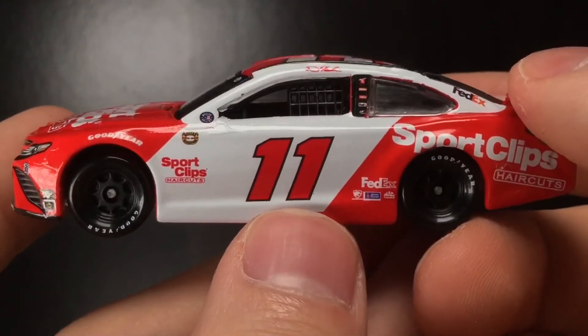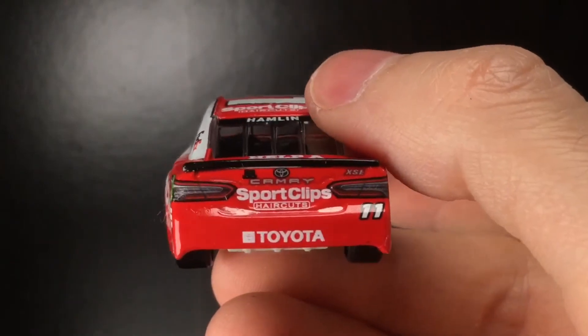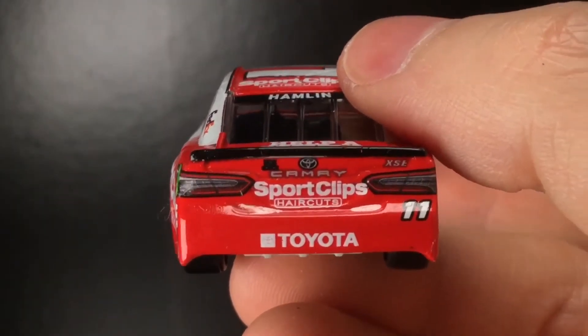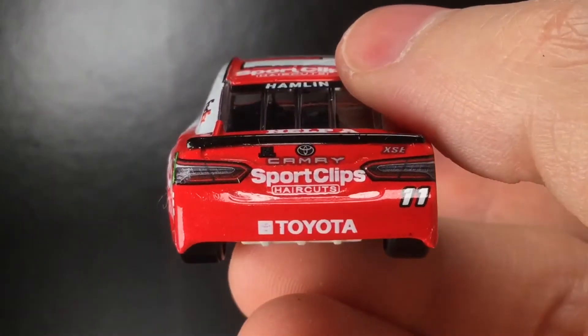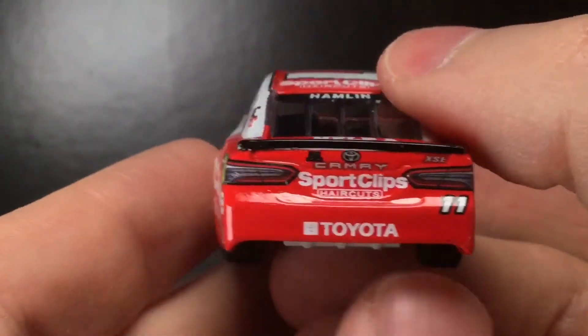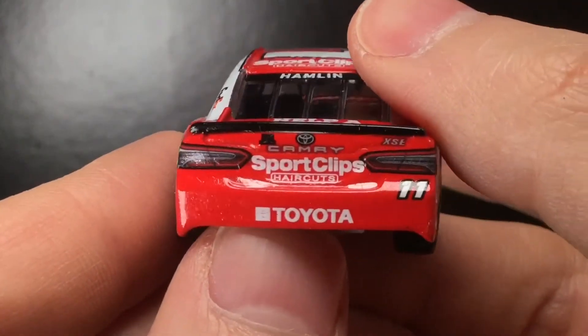Very nice — Doosan, Sherwin-Williams, and Mac Tools. I picked up this car over at Circle B Diecast. If you'd like to pick one up and get free shipping, use the promo code 'Diecast Buffet' on any orders of $20 or more.